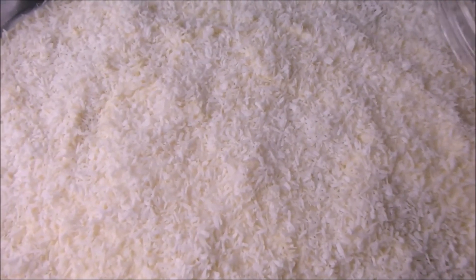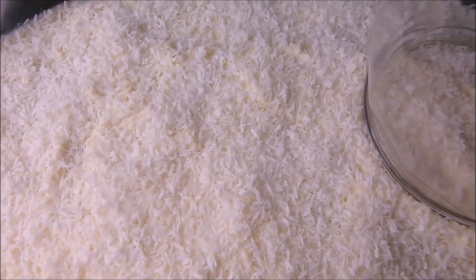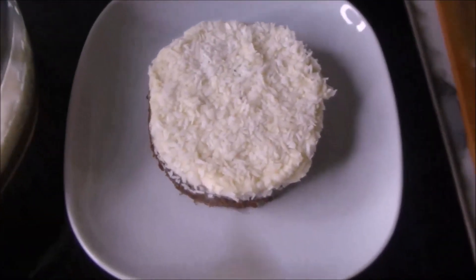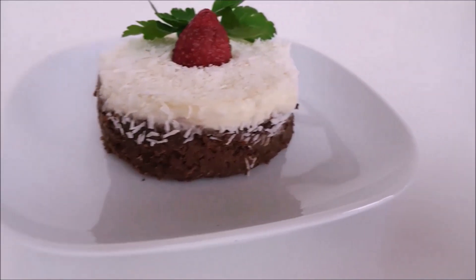This is how it looks like. I will keep this in the fridge for 30 minutes before I cut it. So, after 30 minutes, I cut it round, just like this. You can cut it any shape of your choice. This is so delicious. Yummy!